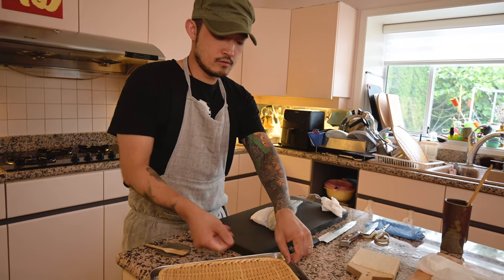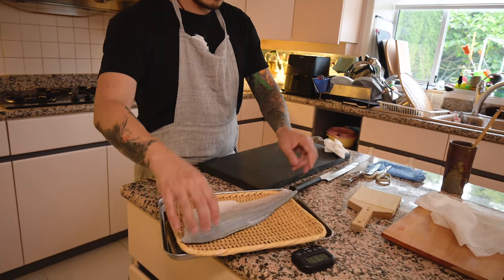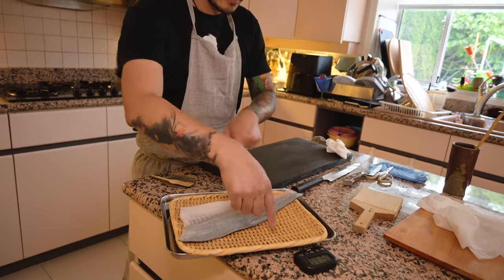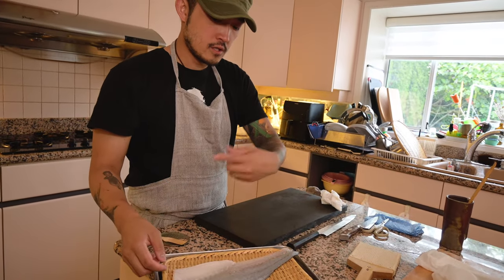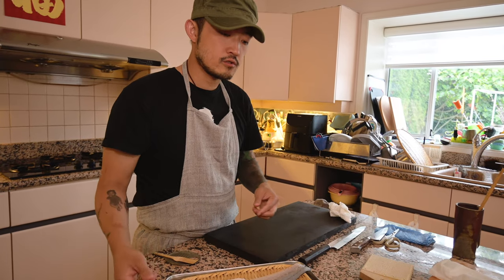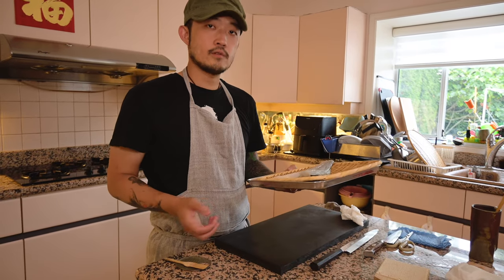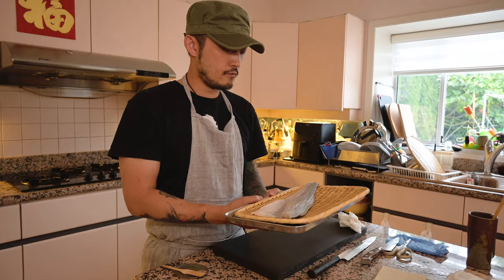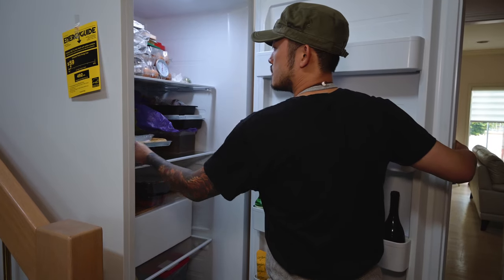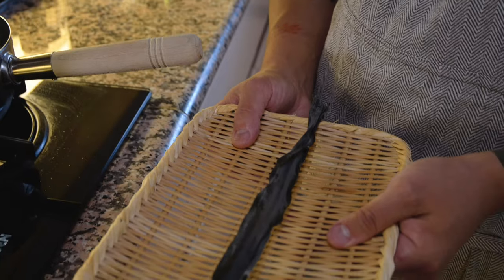Once we've patted the fish dry, I'm going to transfer it onto a bamboo strainer. If you don't have one, a cookie baking rack works fine — as long as there are holes for air to circulate. This way the skin side as well as the flesh side will be nice and dry during the drying process in the fridge. I put this in the fridge for 10 to 12 minutes, then take it out and slice it up for sashimi.